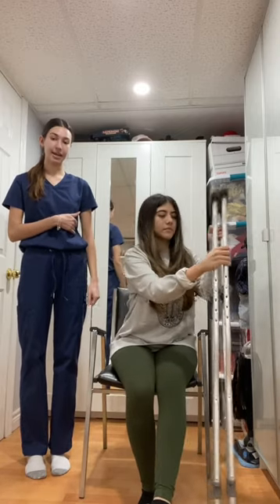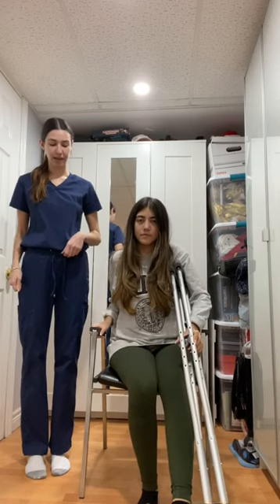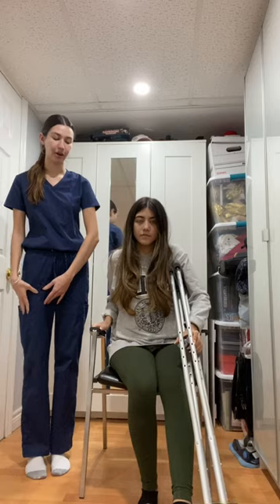In order to stand up with crutches, my patient will grab her crutches and place them under her affected side. She will then place her arm on the arm rest and then place all the weight in her unaffected limb to stand up while she is pushing with her arm.